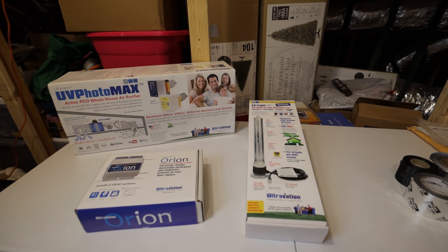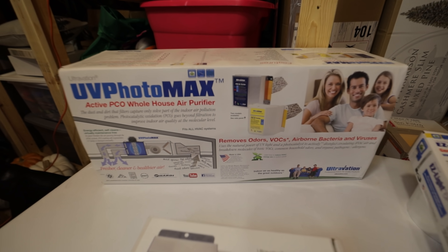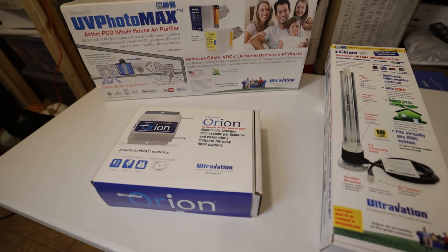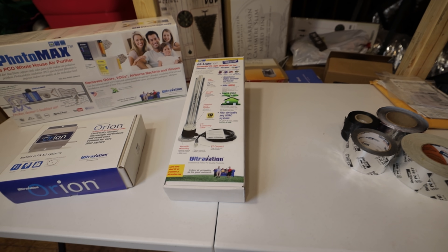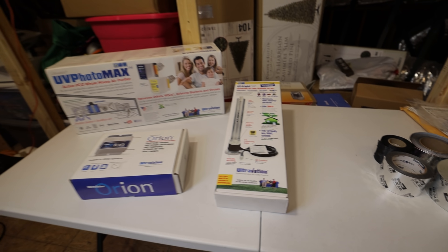All of the IAQ products I have today are from Ultravation. This is going to be a whole-house air purifier that's going to go in the supply duct. Then we have this ionizer that's going to go at the blower section. And then we have this UV light which is going to be mounted at the indoor coil. Let's get all these installed.